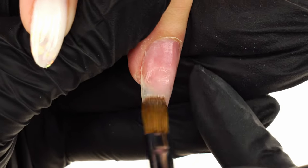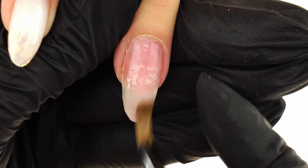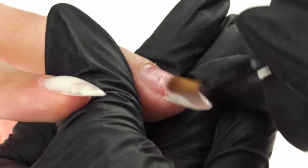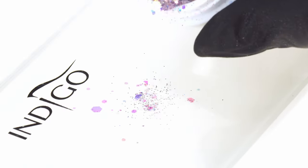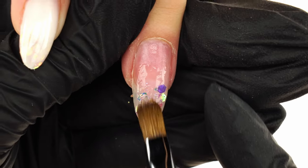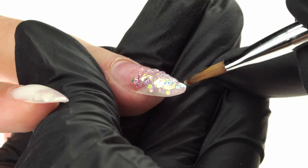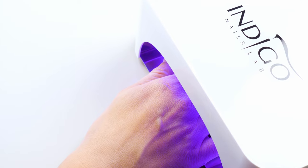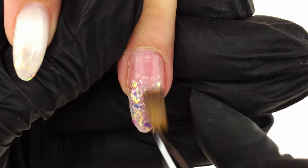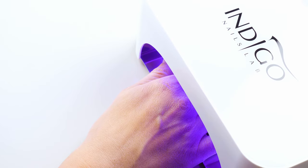We apply a small amount of Clear Self-Leveling Protein Gel 120 onto the tip of the nail. We sprinkle some Princess Effect in a bit of Glit onto the nail art palette. We pick some up with the gel brush and place it evenly across the nail plate, then cure in the lamp for 15 seconds. We repeat the action — add a bit of gel, place some Princess Particles, and cure again for 15 seconds.